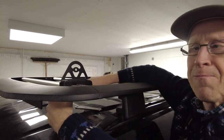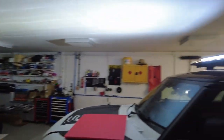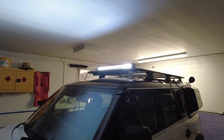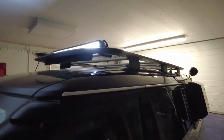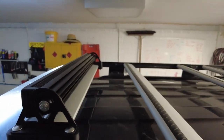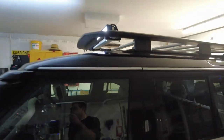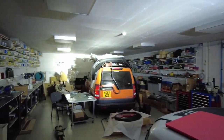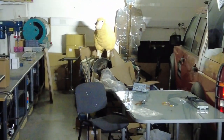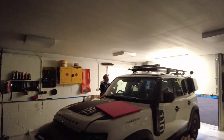There we go — we've mounted the light bar on top of the Defender, that just took a couple of minutes. Wiring it in is a different issue, we haven't worked that out yet — we've got a couple of ideas on that. We just put that on a 12-volt supply. Right, let's turn that off — you've blinded my sheep Tyler!